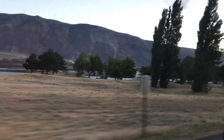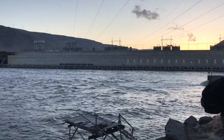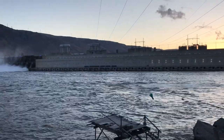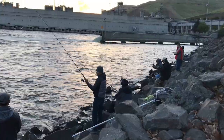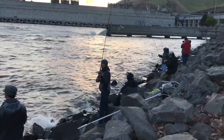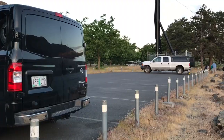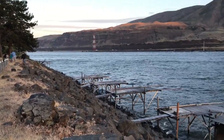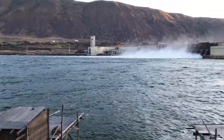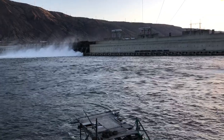It's currently 3 a.m. and we're heading to Columbia River to catch some walleye. It's about a two-hour drive from where we live. That's where we park — the view is amazing. It's like 5:30 a.m. right now and look, it's already bright.